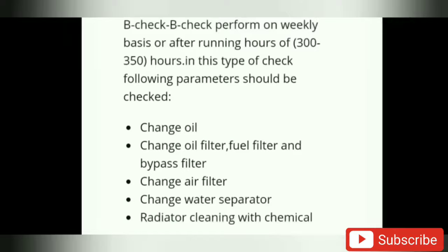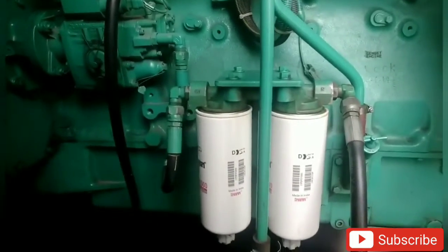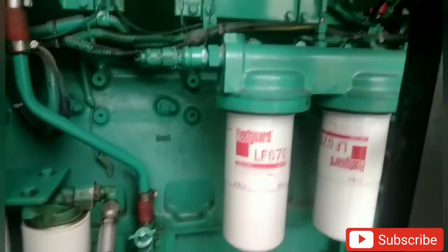We will check a period. I will check the engine oil. The first point is to change the oil, then to change the fuel filter and bypass filter. The capacity is to change the air filter. Then we will change the water separator and then the radiator.